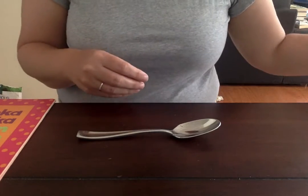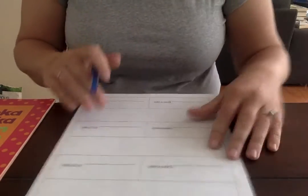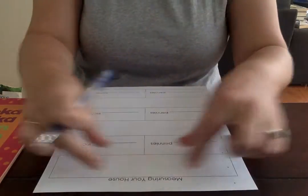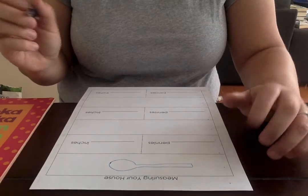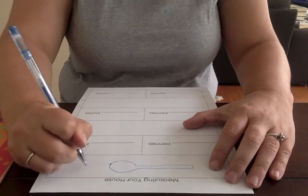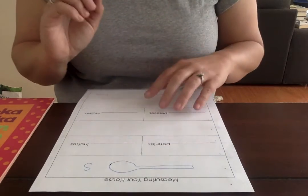First, let me show you — I'm gonna draw a picture on my form of what it is that I'm measuring. That's what the big blank space is for. I'm gonna draw a spoon and put a letter next to it to label it. Spoon starts with S, so I'm gonna put an S next to my spoon. If you want to write out the whole word you can, or if you just want to leave it as a picture, you can do that too.